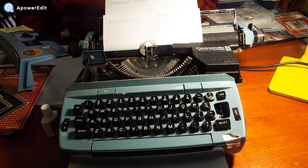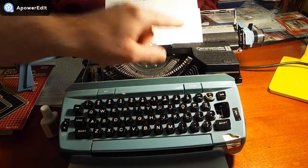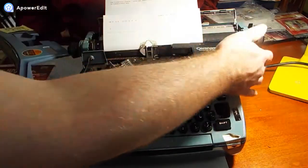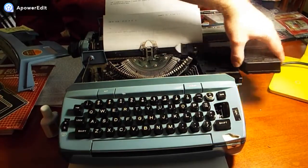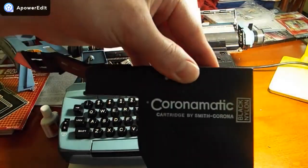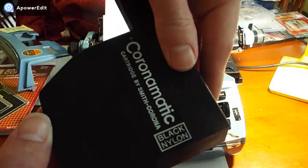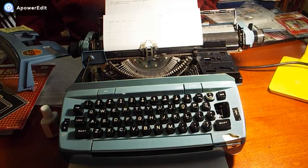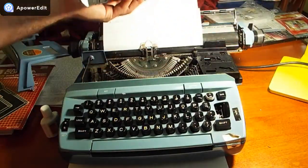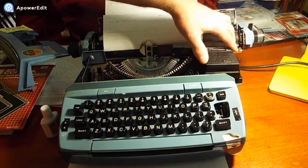One of the reasons I bought this typewriter was because it had the correction system. At first I couldn't figure out how to use it, because I was used to the newer Smith Coronas that have the built-in correction with a separate correction ribbon. But this is the older system. You have to slide it out — and this is the black nylon cartridge. To insert, you just slide it in like that. Pretty simple.